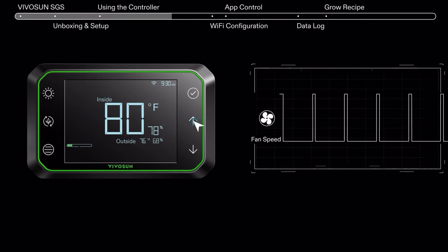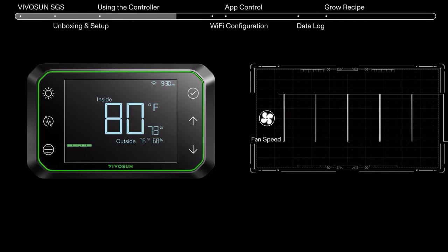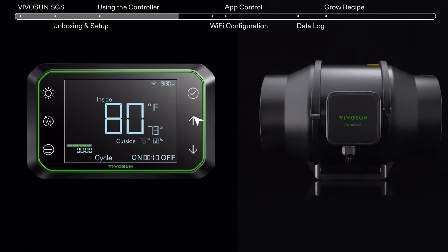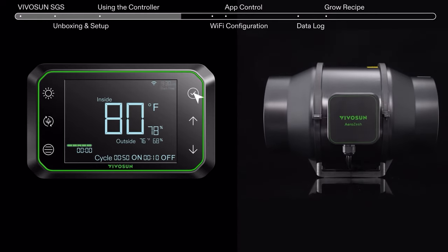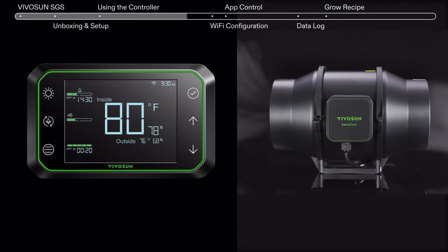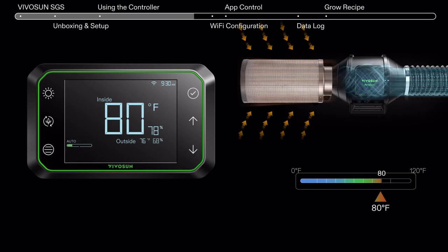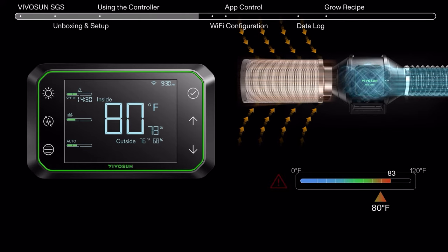Press the inline fan button to adjust the speed. Press again to adjust the on and off cycle. Use the same button to enter auto mode to react to the ambient temperature. Your smart system will now help balance your climate automatically.